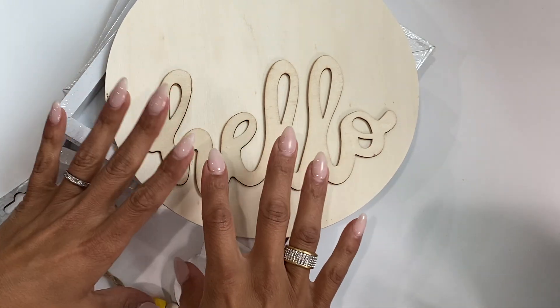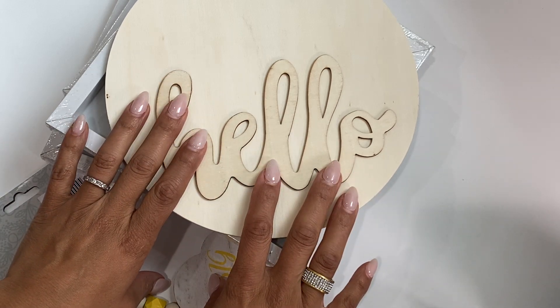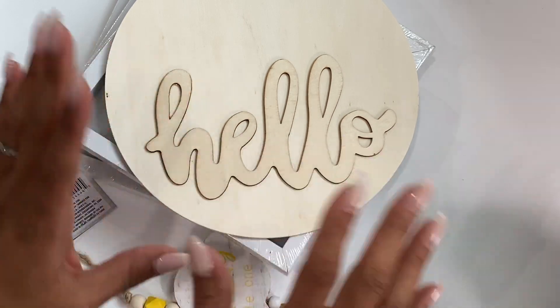Hello, crafty friends. It's Erica, ScrapDiva29. Welcome back to my channel. I hope you guys are doing great today. I am coming on today because I have a little Dollar Tree haul.